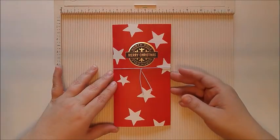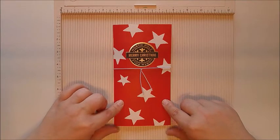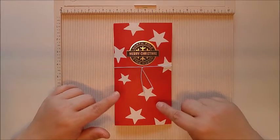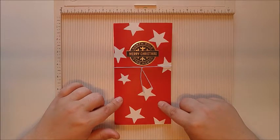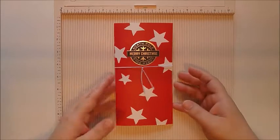Hi everyone, welcome back again to my channel. I wanted to show you a do-it-yourself traveler's notebook that I made for my December daily this year. I made this using the box that the kit came in and I'm going to show you how I went ahead and made it.